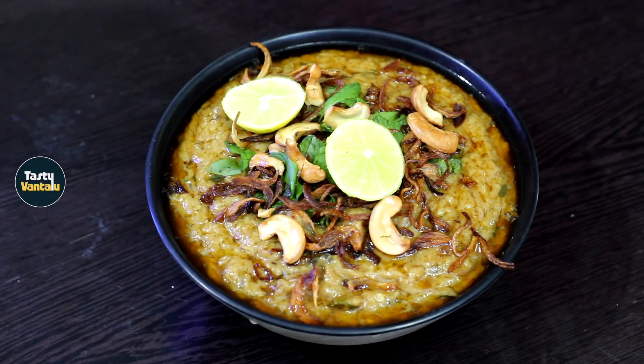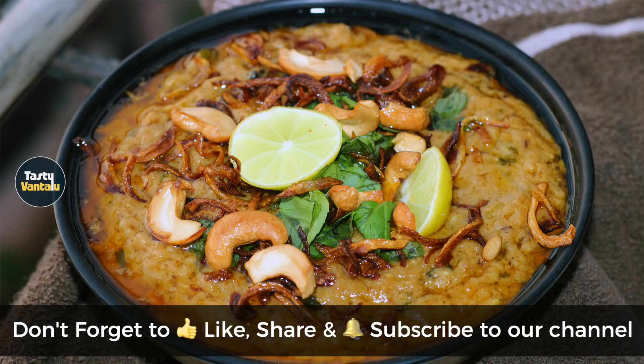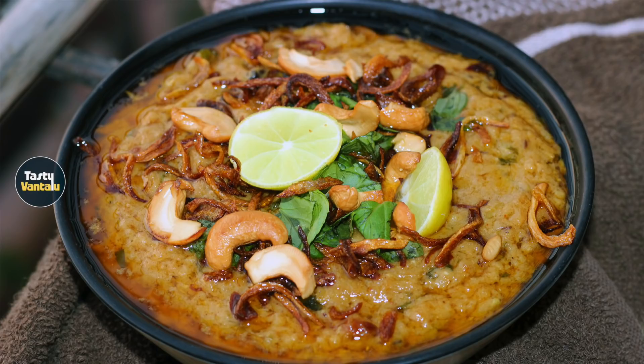If you like this recipe, please like, share and comment. Subscribe to our channel and hit the bell button. Thank you!